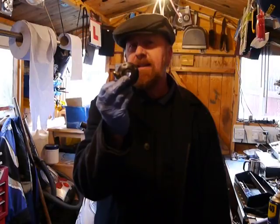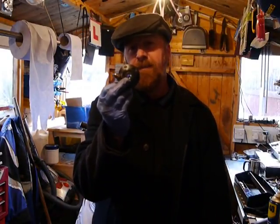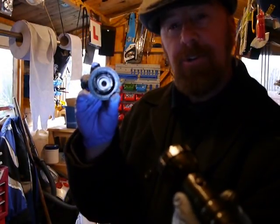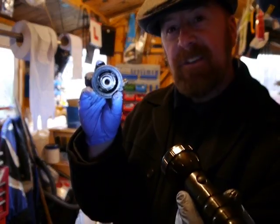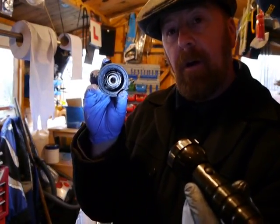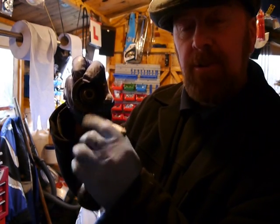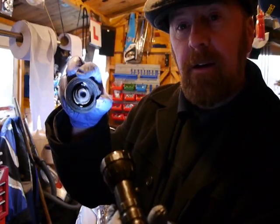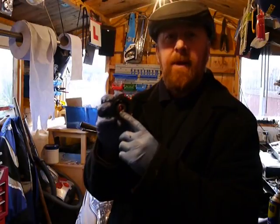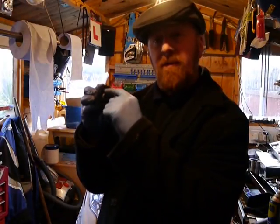These speedo drives have a very flimsy piece of metal inside with two teeth, as I explained in the other video. Can you see in there? They bend out or buckle over. I've just bent these two bits back around — they're not that weak. I'm more than happy that I've sorted out this problem.